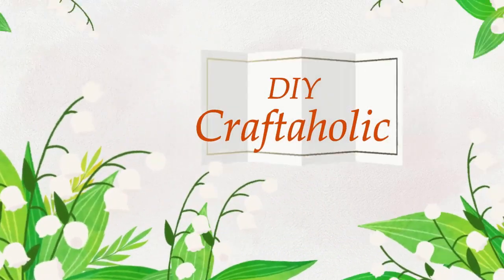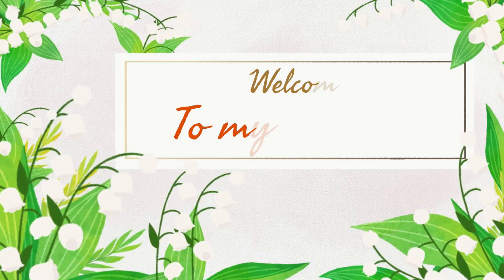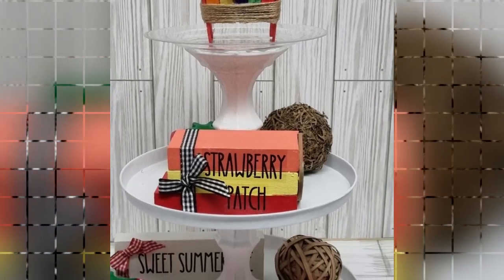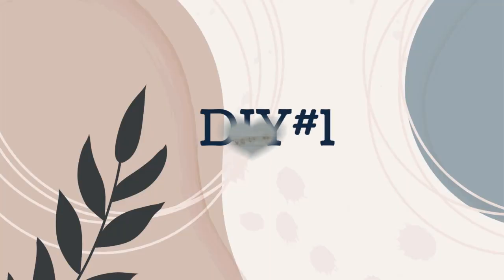Hey hey hey, this is Christine, your DIY craftaholic. Welcome back to my channel if you are returning, and if you are new, welcome. I am so happy you decided to join me here today. Today I have five budget-friendly summer tier tray DIYs, so let's jump in.